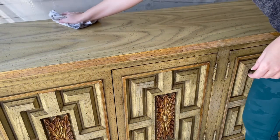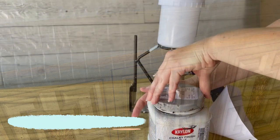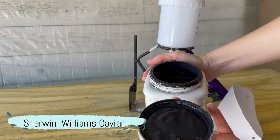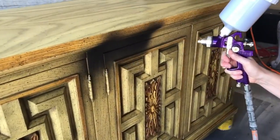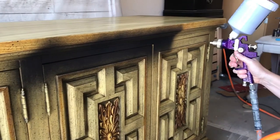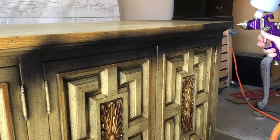Now it's time to wipe back my sanding dust and get ready to paint. I'm going to be using Sherwin-Williams Chalky Finish Paint in the color Caviar. It's one of their deepest blacks and it runs perfectly through our gravity-fed HVLP sprayer.